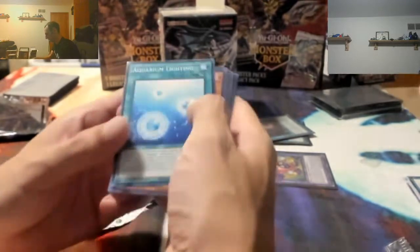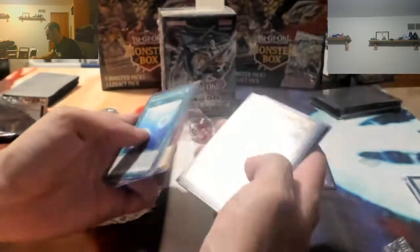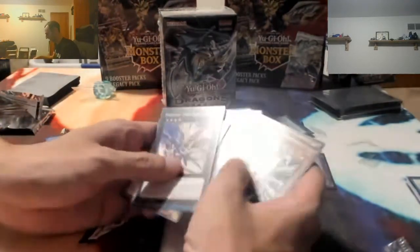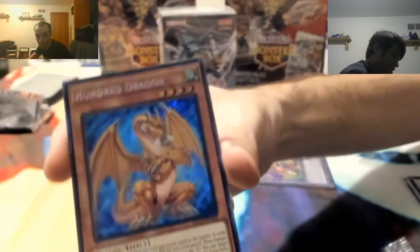Alright, my second pack. Aquarium Lighting. Paladin of Dark Dragon. Legendary Knight Tamias, yes! And a Rank Up Magic Quick Chaos. Let's look at the Thousand Year Dragon here - real nice looking card.